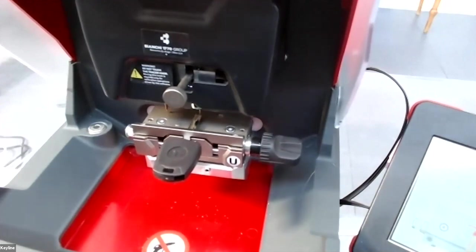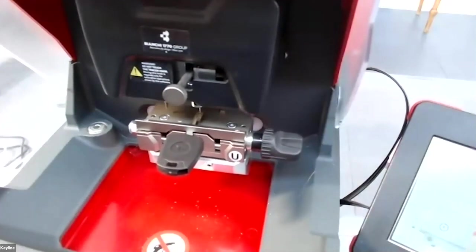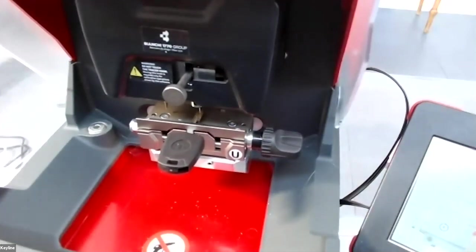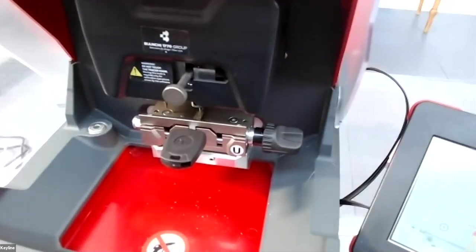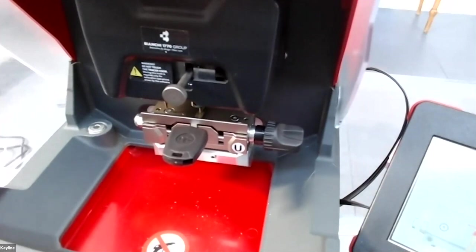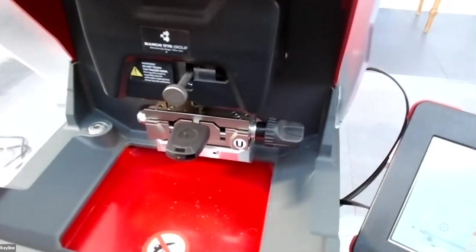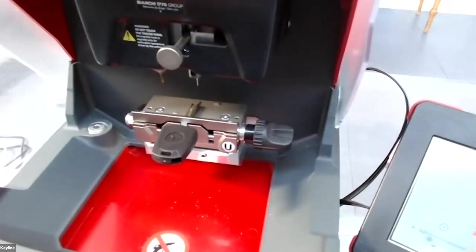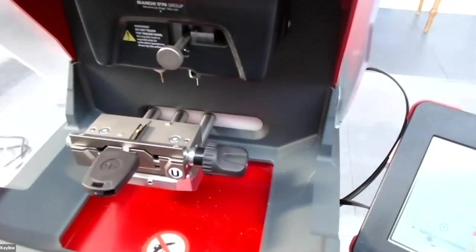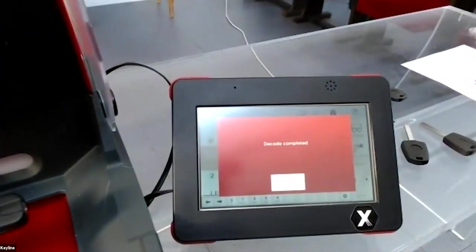If the key is not in the correct position, the machine will stop and tell you to put the key in the correct position. The machine is now decoding the original key using electrical contact — it touches the key at the correct positions. The machine stops decoding and the software confirms that the decode is complete.